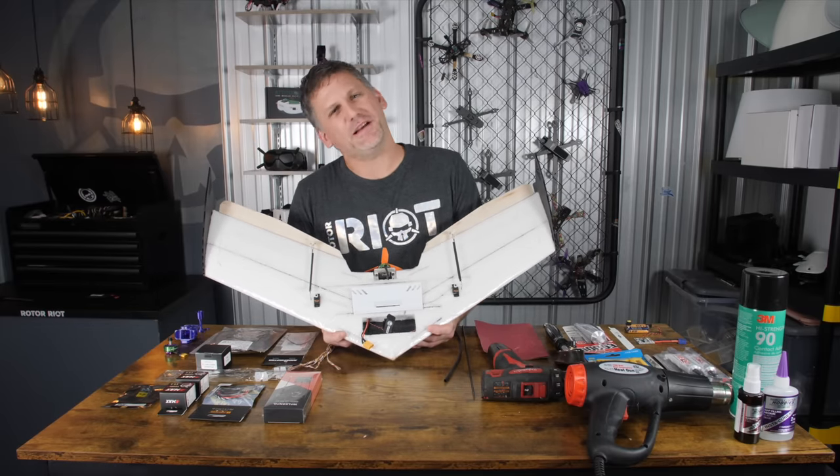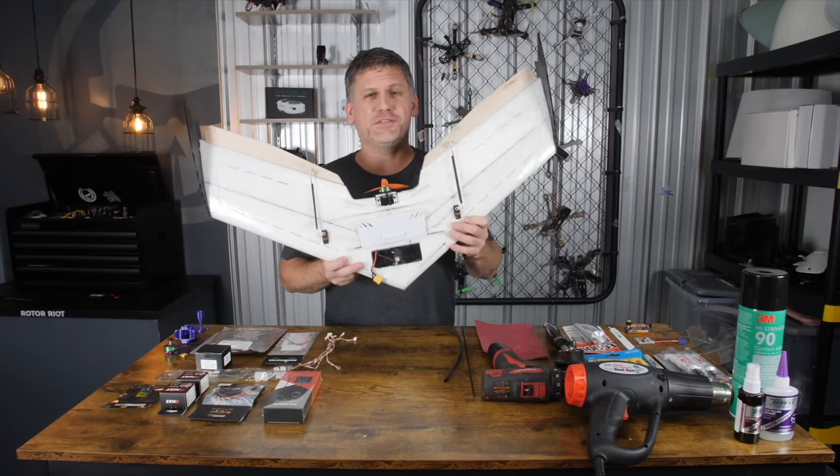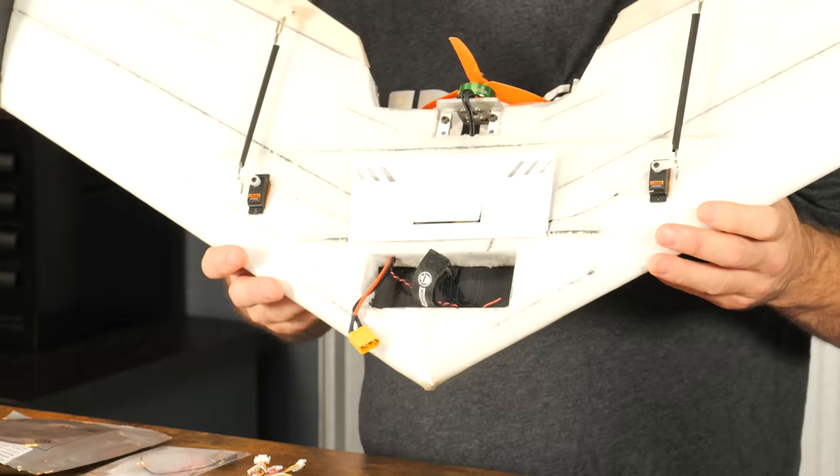What's up everybody? Welcome to Rotor Riot. I'm Let's Fly RC, and today I'm going to show you how to build this — my new signature airframe, the Riot Wing.